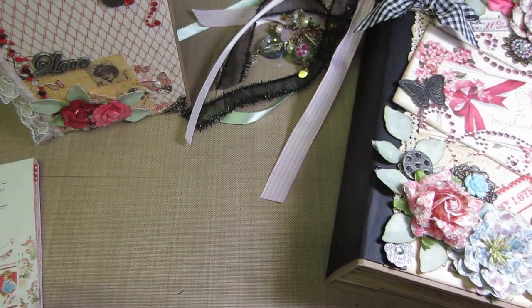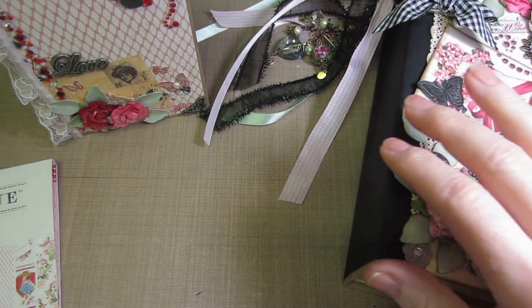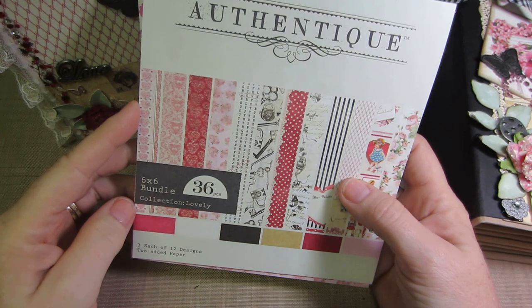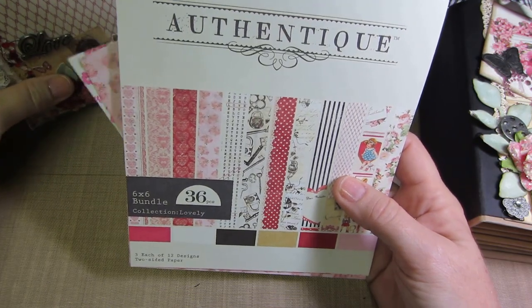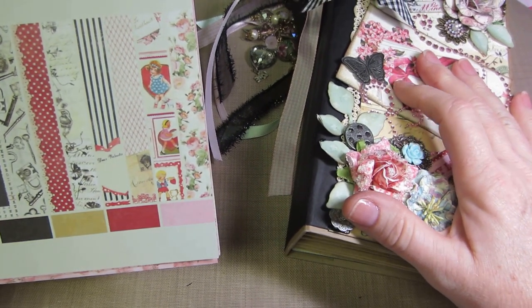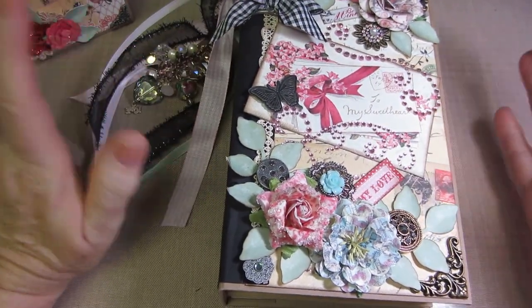Hello, it's Sarah. I just wanted to do a quick share on these vertical paper bag mini albums that I made. I use the Authentique Lovely paper collection — it's a Valentine's collection so I imagine I did this around February of this year. I just did my craft room tour and I keep this one on display, and I realized I hadn't done a share of it and thought some people would like to see it if they hadn't already seen this style.